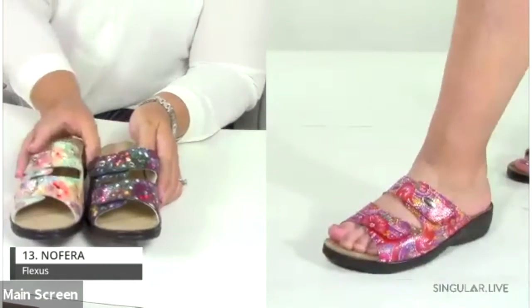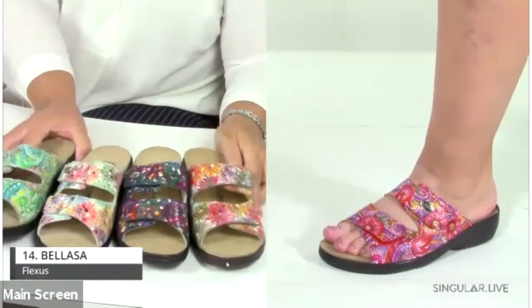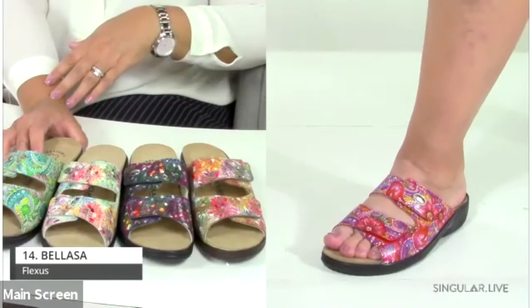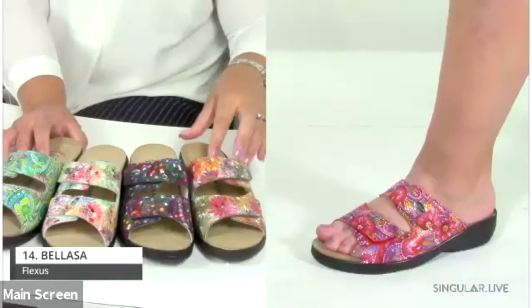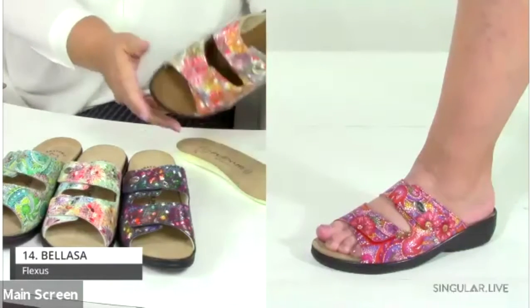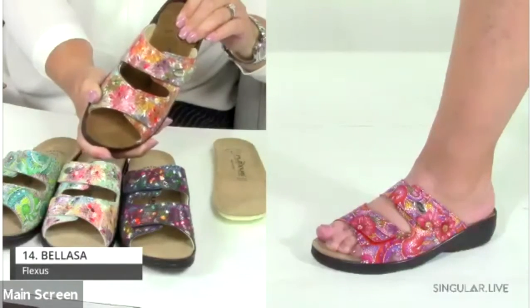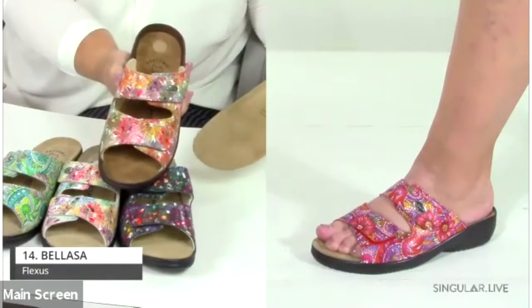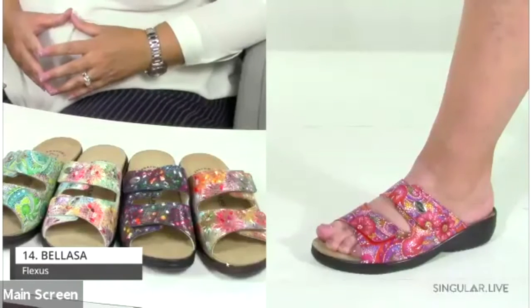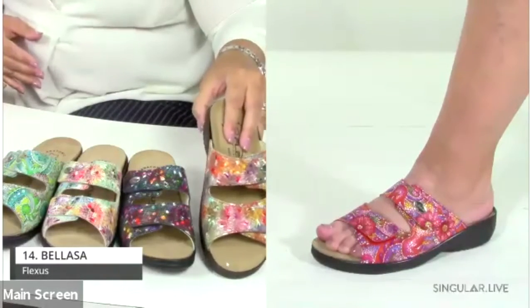Now we're moving to Turkey. Number fourteen is the Balassa — check out these amazing colors. Turkey styles focus on heel-to-toe comfort and support with great color variety and removable footbeds for an extra-wide fitting. You can take out the insole and still have a leather-lined footbed underneath — so it works for extra-wide feet or with orthotics.